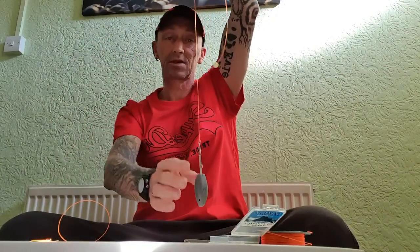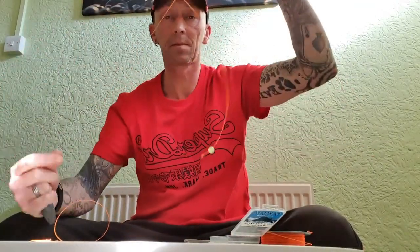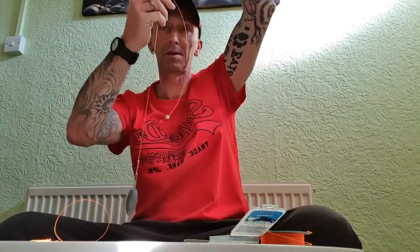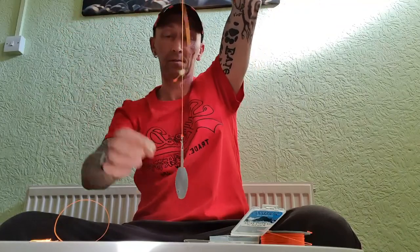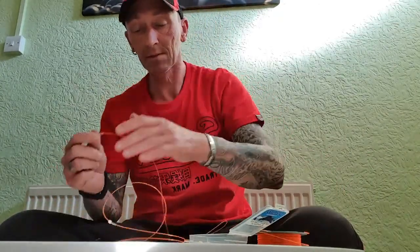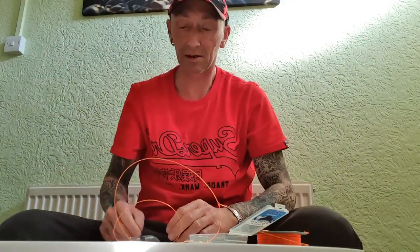And you have a flapper rig — made from one bit of mono. When you use two hooks, get a longer bit of rig body, tie one loop at each end of your line, and cut it off — same principle. You end up with a two-hook flapper from one bit of mono with minimal components. All these components you keep in your box, so if you're out and you've run out of rigs, or you're fishing rough ground and don't want to lose your top-of-the-range gear, it's a good way of saving money and catching fish. Thanks for watching — stay safe and I'll see you soon.